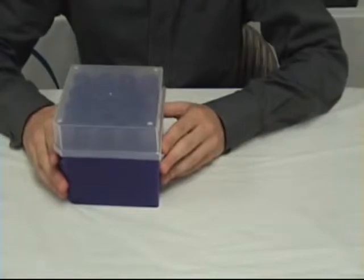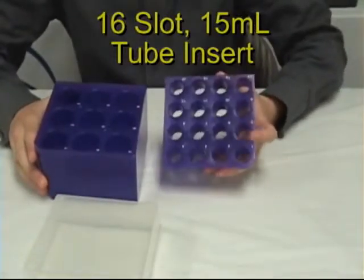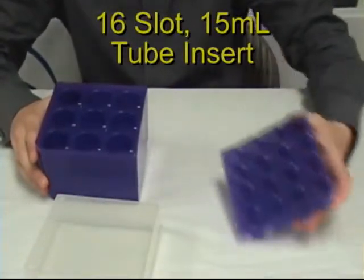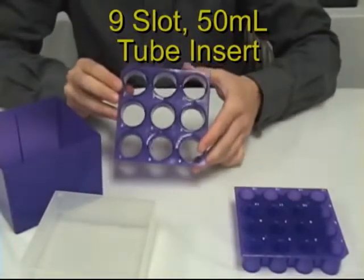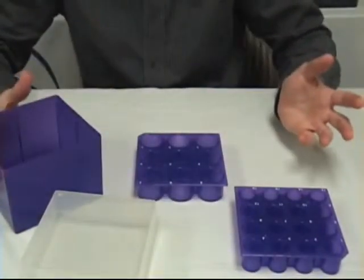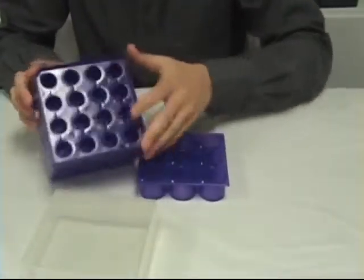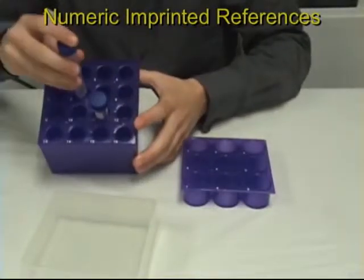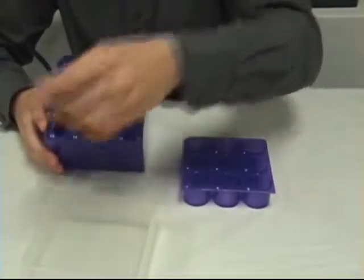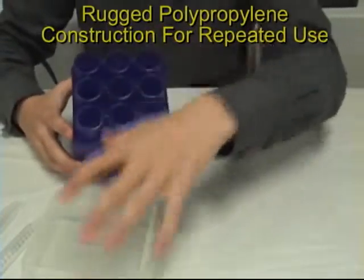The 15 and 50 milliliter storage box comes with two inserts: a 16-15 milliliter tube insert and a 9-50 milliliter tube insert. Simply select whatever insert you need and it snaps right into place for easy use. When you're done, flip it back over itself for easy storage.